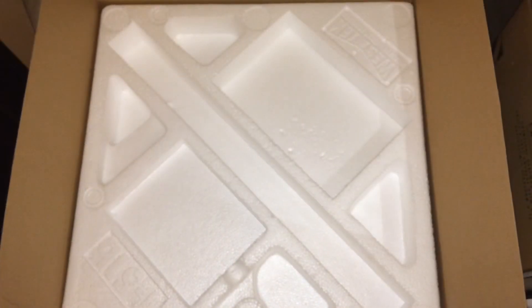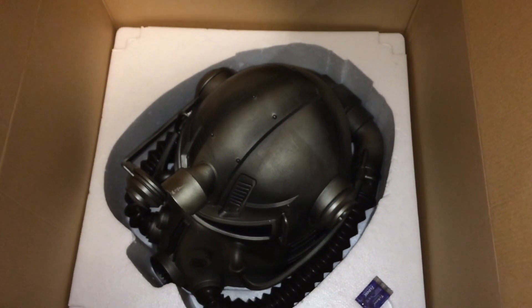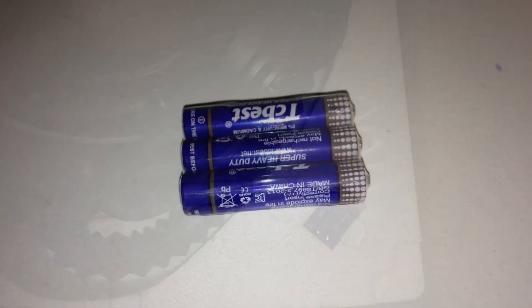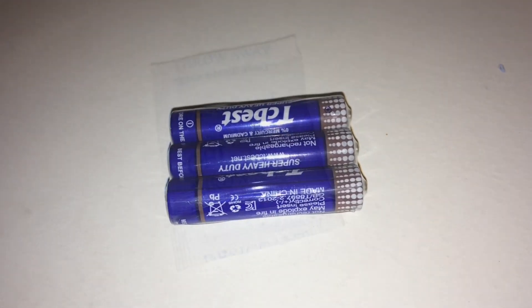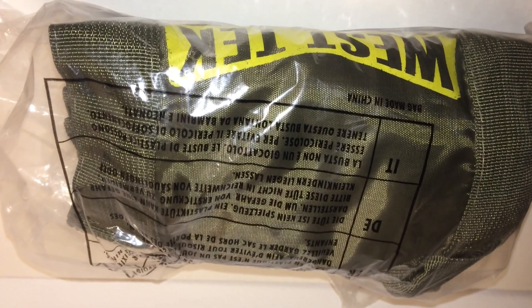Now we're moving on to the other contents in the box. As you can see we've got the T51B helmet here, enclosed in polystyrene mainly to protect it — I think that's a good thing Bethesda has done. Here are the batteries for the power helmet, which I imagine are used for the voice and lighting features. We've also got silica gel for the bag, which we're about to move on to now.